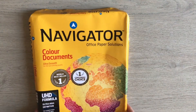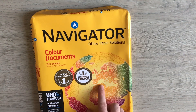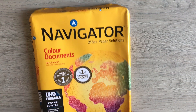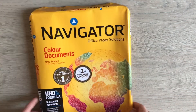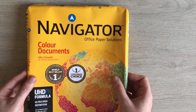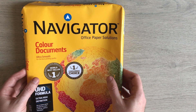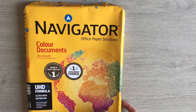I've also got some Navigator paper. An advantage of this is you can just pop to your local Wilkos here in the UK and they stock it. I only managed to get the 120 GSM one this time, so I'm going to keep an eye out for the 160 GSM to see if that makes a difference. This pack cost me £4 for 250 sheets, which works out at just under 2p a sheet — so that was the cheapest one I tried.